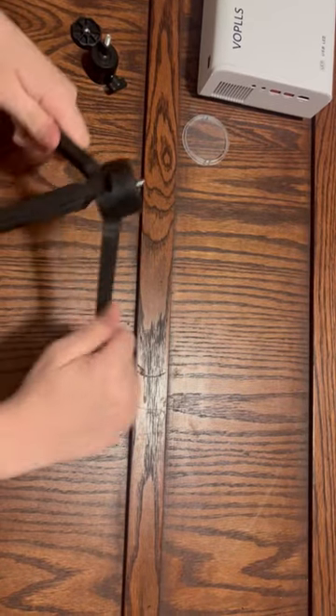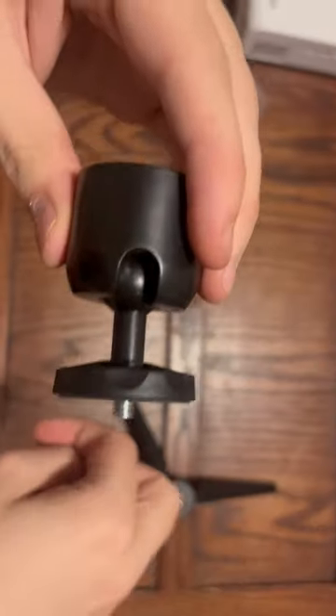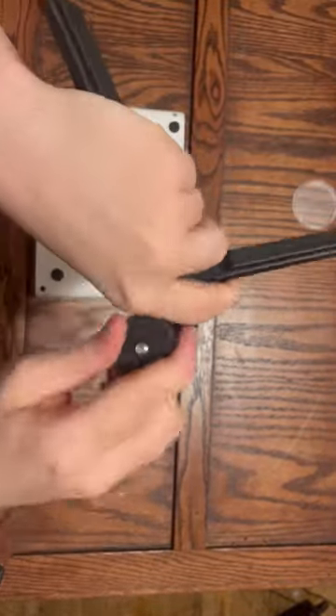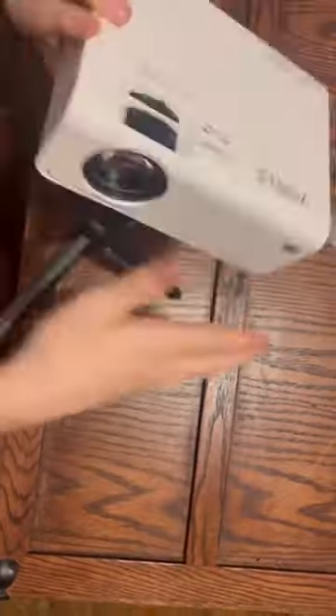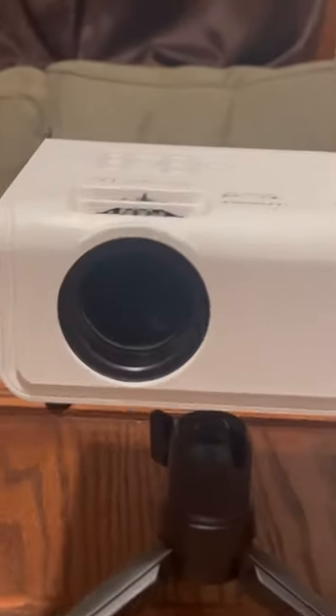Now let's assemble it. Here it is, fully assembled.